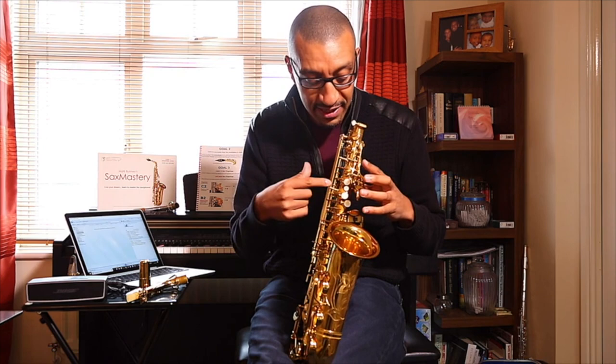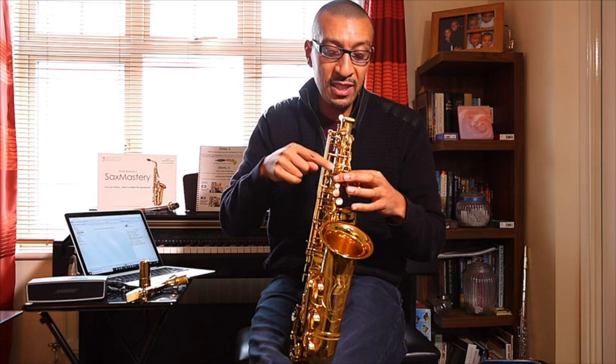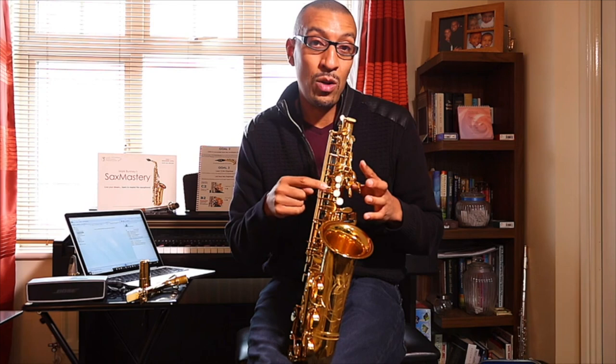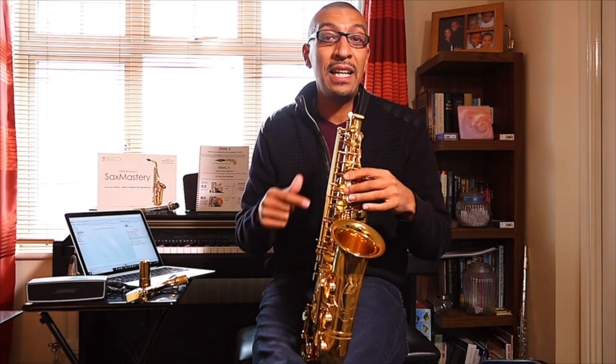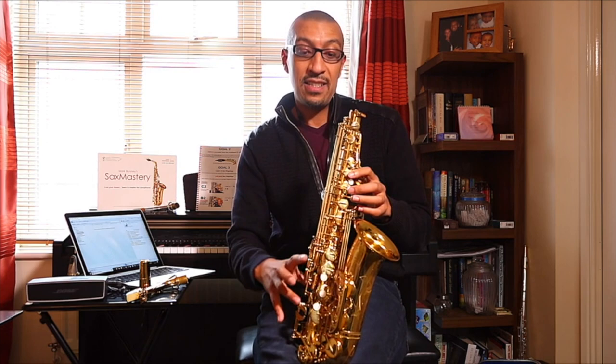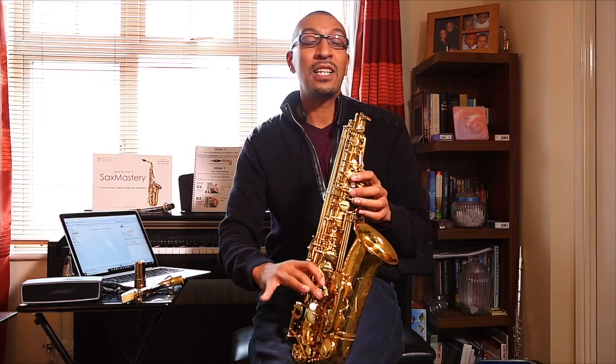We have three large white keys — or pearls. We're always gonna start at the top. Starting with our index finger, middle finger, ring finger — we're gonna leave the little one alone for now. Finger one, two, three: top, middle, bottom. I just want your fingers resting over those notes. The same down here — we have three keys: top, middle, bottom, one, two, three, index finger, middle finger, ring finger.